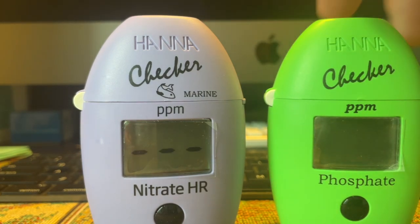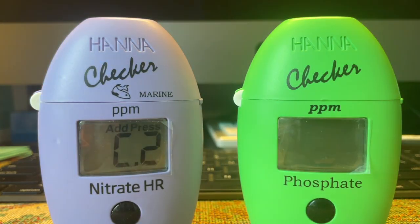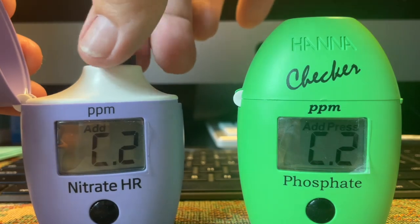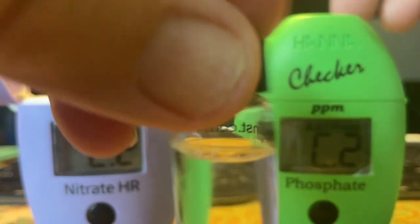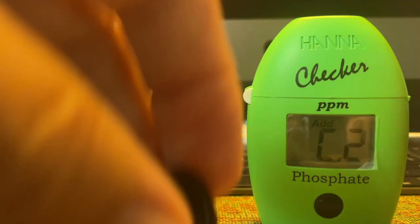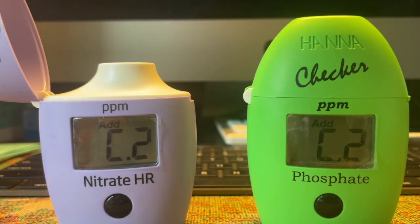The nitrate checker has already calibrated, so now it knows how clean and clear that water is before you do your test. If it doesn't know that, it won't be able to tell the accuracy of the color of the vial or subtract what the turbidity was of that particular vial before it was put into the checkers.